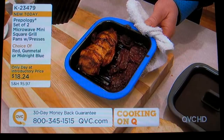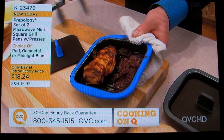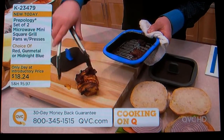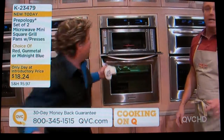You heat it up for about two minutes, put it in the microwave, sear the top and the bottom. You're going to cook with radiant heat and microwave heat and get results like this — look at perfectly brown chicken, beautiful tomato on top. Let me show you here. What you're getting, by the way, is a set of two.